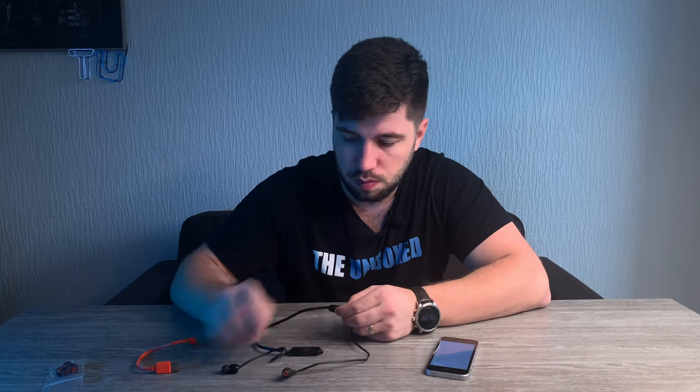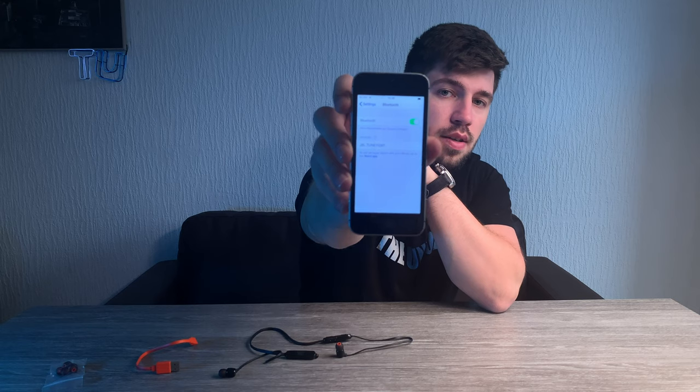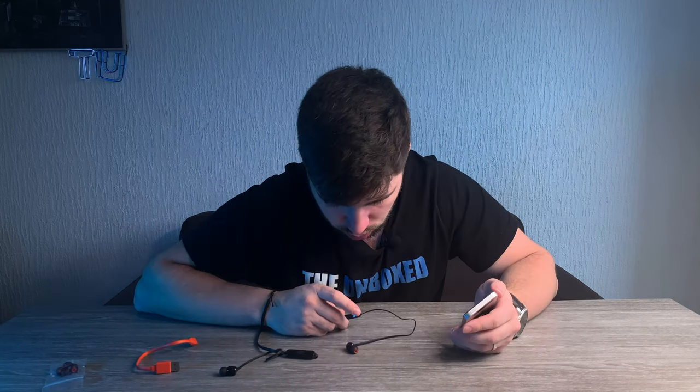Now let's test them. I'm going to use my iPhone SE here and connect to them — probably press the middle button. Yes. Now you can see them there: JBL TUNE 110BT. It's connected, as you can see.